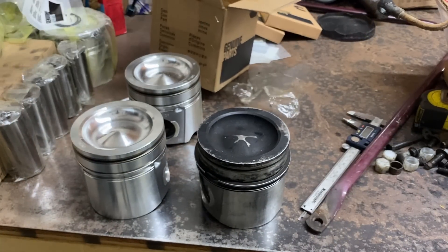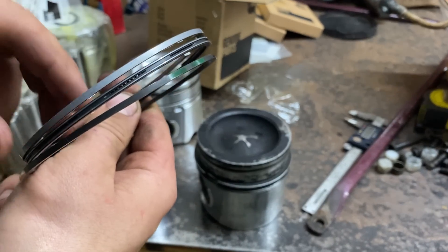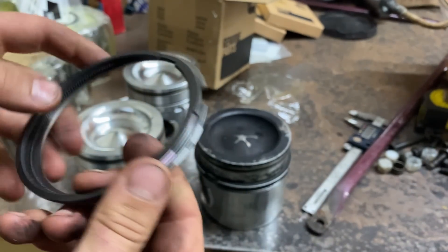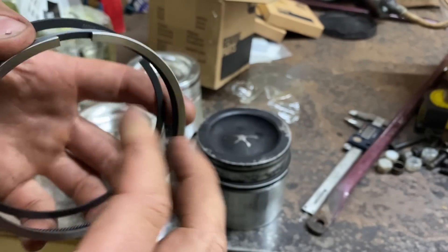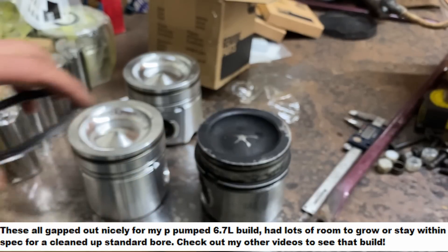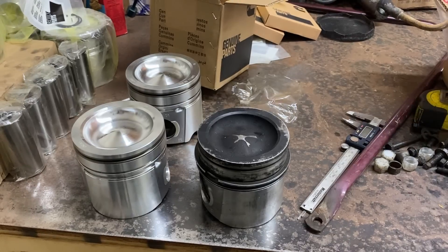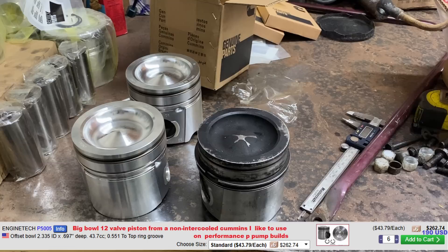I've got a couple different sets of rings and all the piston rings look really good. They've got some markings on them — part numbers and such — looks like a Cummins part number. Rings seem good. Another aftermarket piston I've used is an EnginTech piston off of Rock Auto. I don't have any in stock right now, but I've gotten numerous EnginTech pistons and rings and they've worked great. No issues with them.